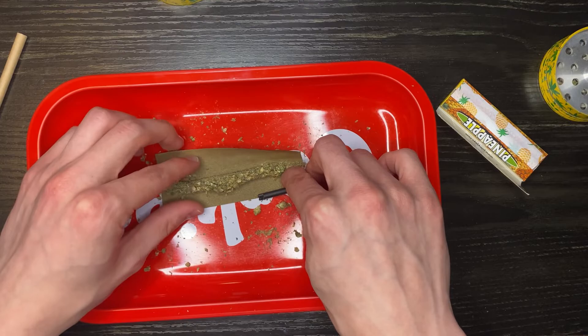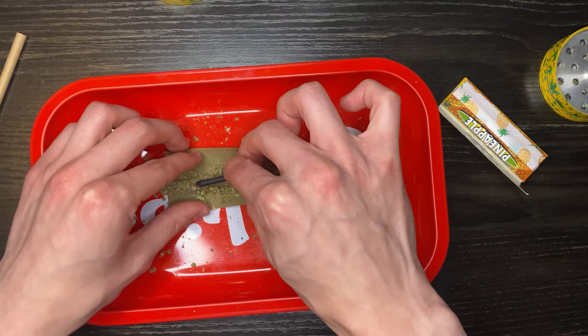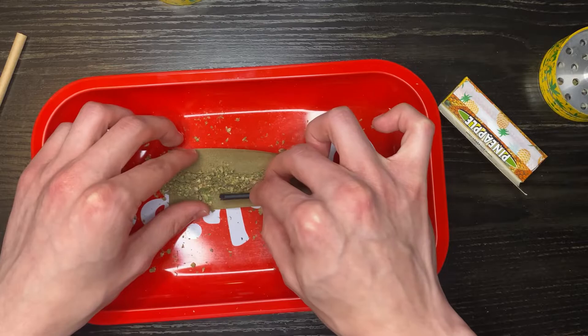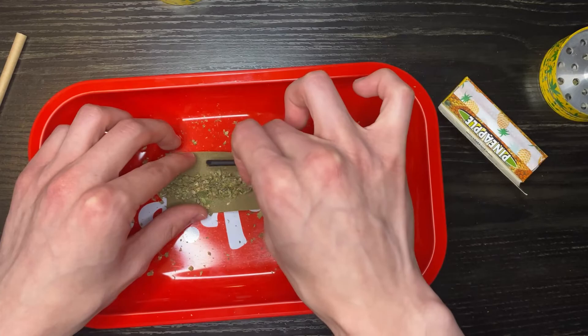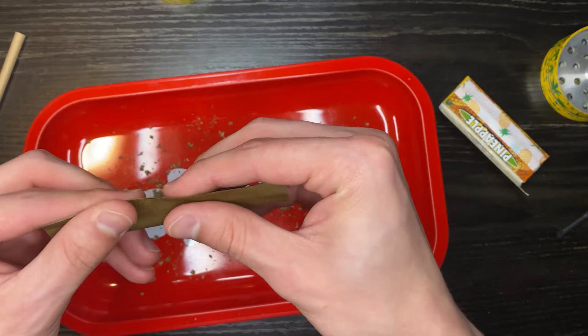Use that back and forth motion and you can even stop and take a look. I can already see right here that it's uneven, so I'm gonna try to break that up a little bit. If this is your first time rolling, it's gonna take a lot of practice — take your time, especially if you're just starting. That's okay; just get back in there and try to fix it.